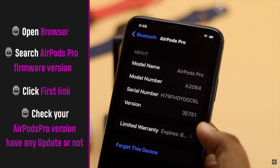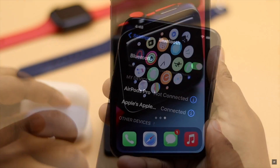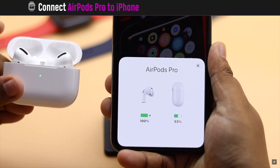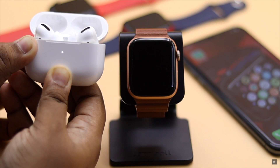Open your browser and search for the AirPods firmware version, then click the first link to check the latest version and updated date. If your AirPods are not on the latest version, connect your AirPods to your iPhone, keep it beside it for a few seconds, and it will be updated.